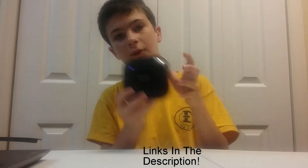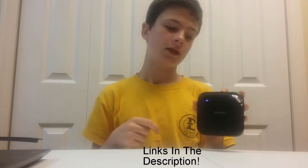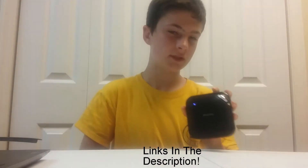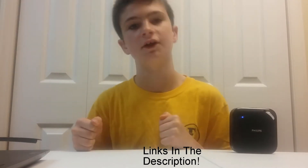So there you have it — a combo, a wheel, a logo. Nothing fancy, nothing too flashy. By the way, links are down below. You can get this new for about $30 on Amazon, used for about $15. If you want the version with NFC, it'll cost you around $55.